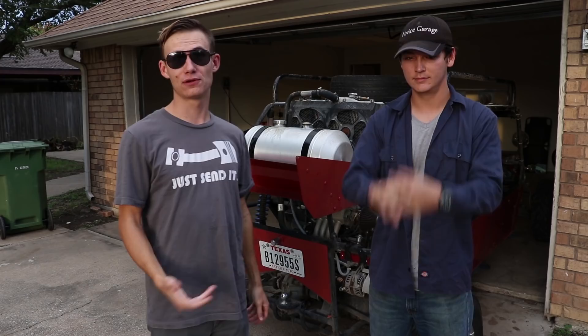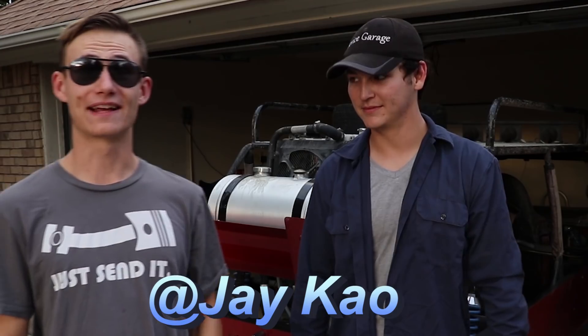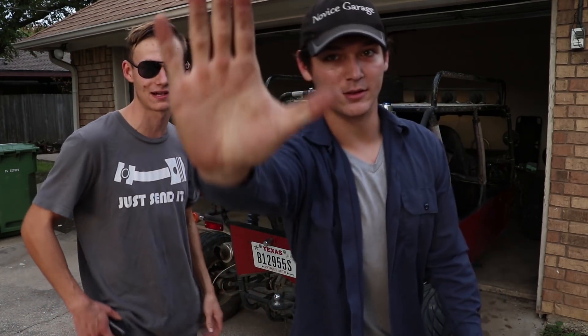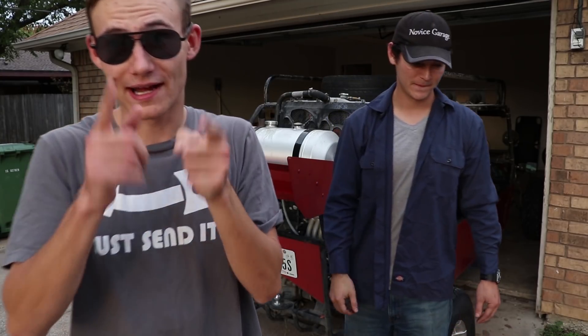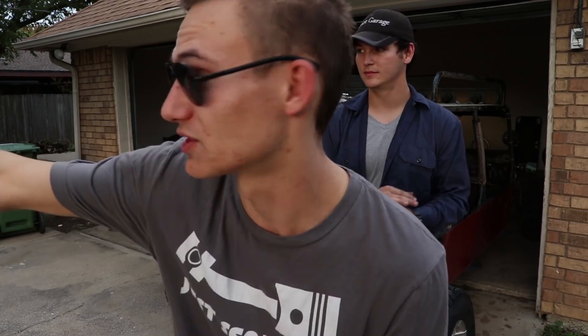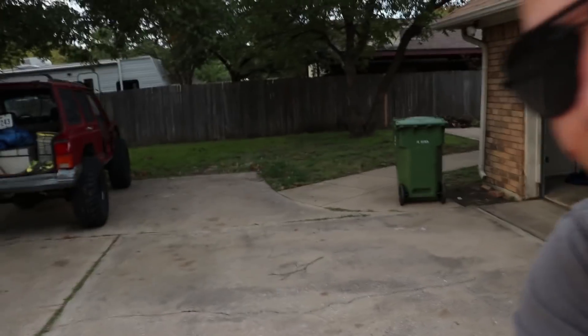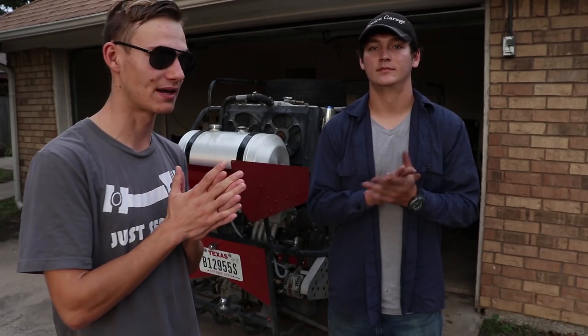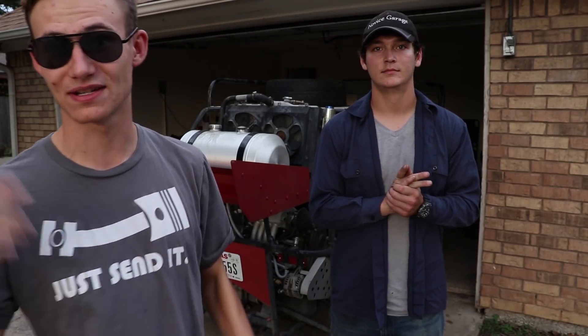Before we do that, we need to shout out a few of our new channel members. Thank you so much Cody, Antoine, Buds in the Mud, J Cow — I think I pronounced that right — Jonathan Stitt, and Kevin Hughes. Thank you all five of y'all. You're pretty much the first official members on Novice Garage to sponsor us. You can get your name shouted out and also get your name written on this tile right here.